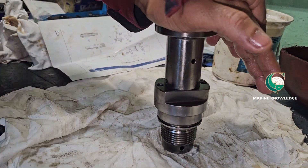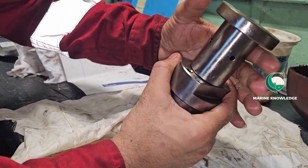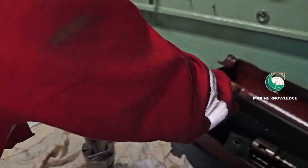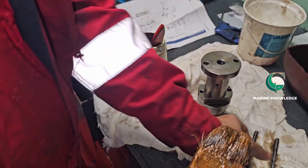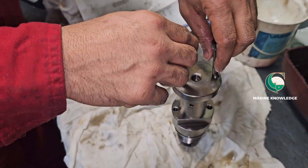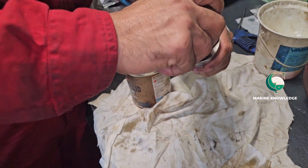Ensure you are not damaging the O-ring. Now it is time to fix the screw bolt — use some copper slip and tighten it. Tighten it fully and we are almost done.